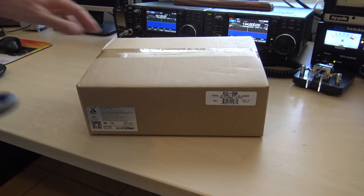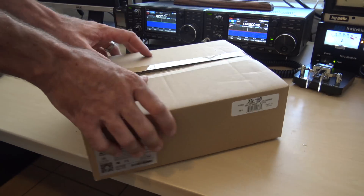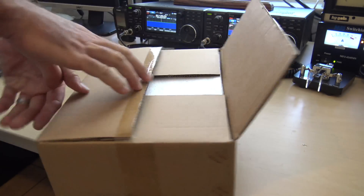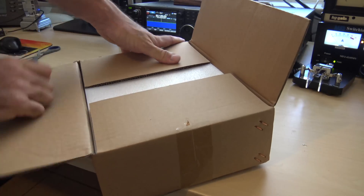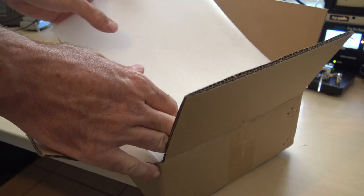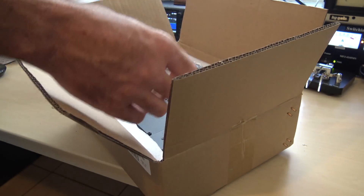I don't normally do unboxing videos, but for the newcomer or someone on a budget, I just want to see what this thing comes with. Unboxing videos are about as boring as watching paint dry or watching FT8, but let's see what's in the box and then we'll get right into it.